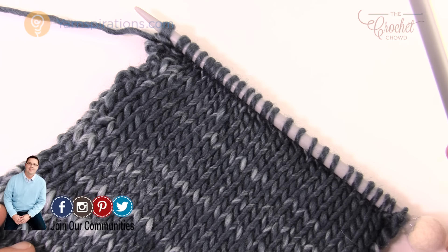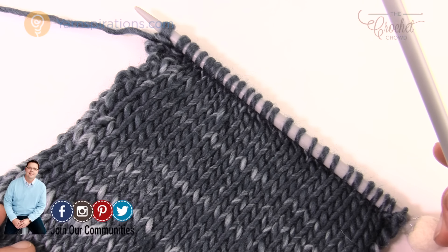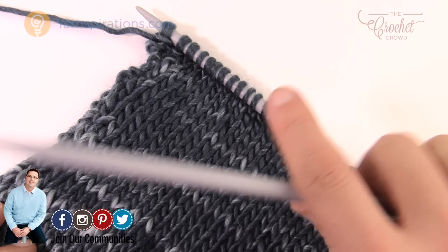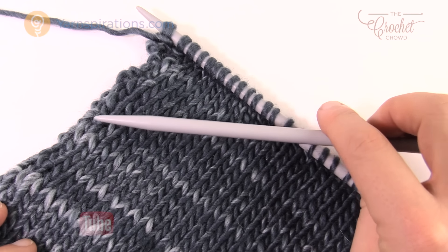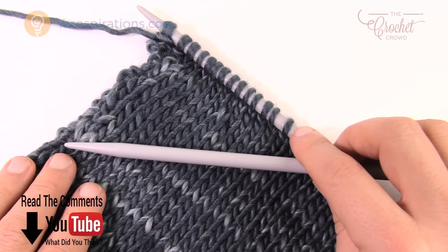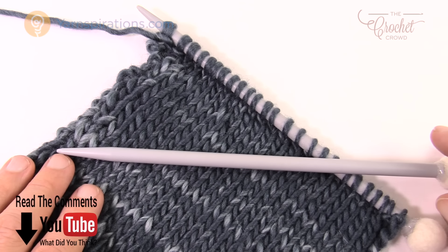Welcome back to The Crochet Crowd as well as Yarnspirations.com for the special edition of knitting. Today we're going to discuss the tools. Before we can get started, we need to see what we need to buy in order to participate in knitting for the very first time. Today is all about the tools.